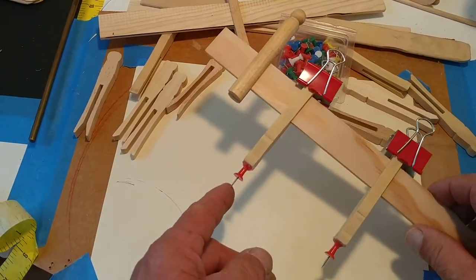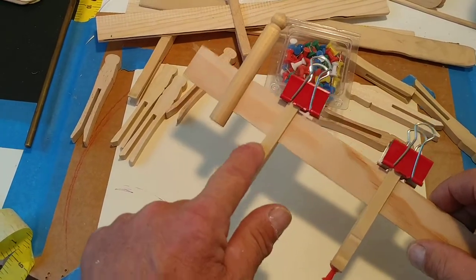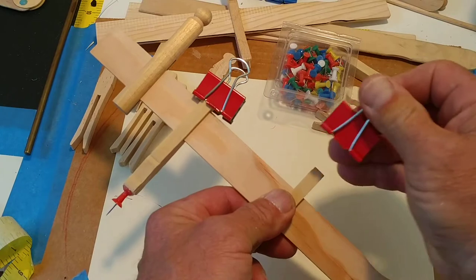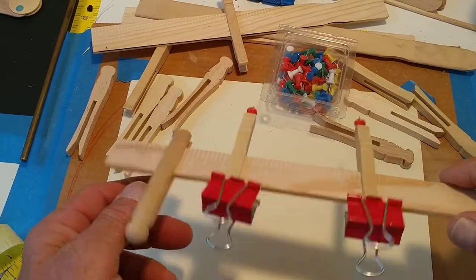You hot glue the pins to the end of the clothespins. The clothespins go on the paint stick, and then the clamps go on there and that holds that position.